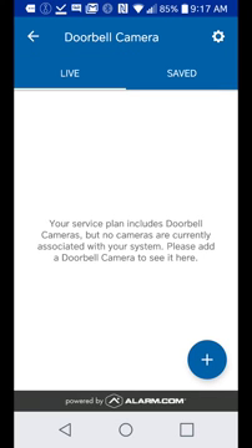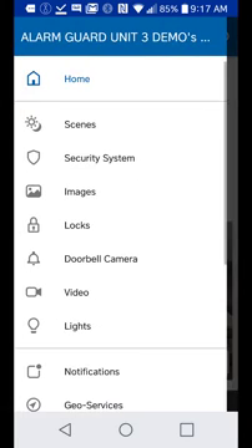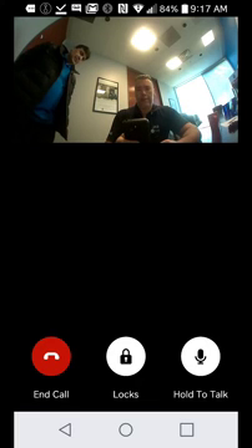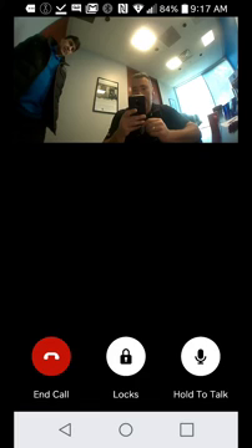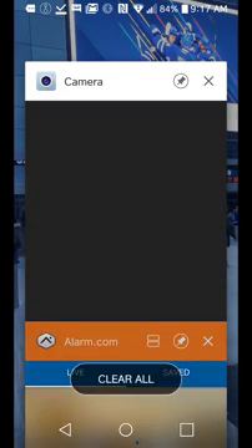Go to next to get out of there, then go back and click on doorbell camera. We'll see if it's working — start a video to see if we can get one. There we go, good to go! Congratulations, your new SkyBell has been configured. You're done.